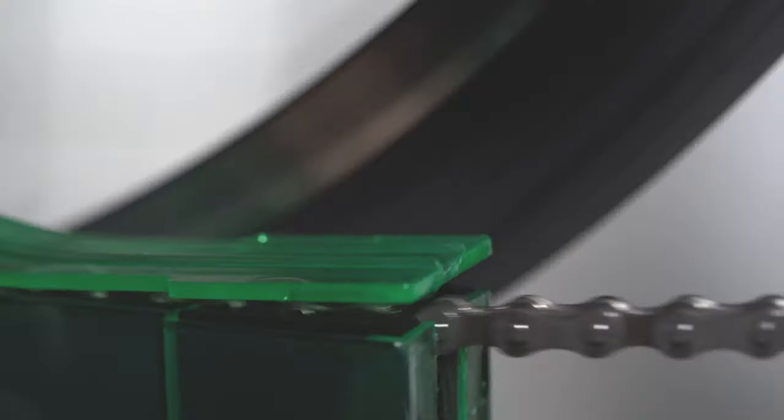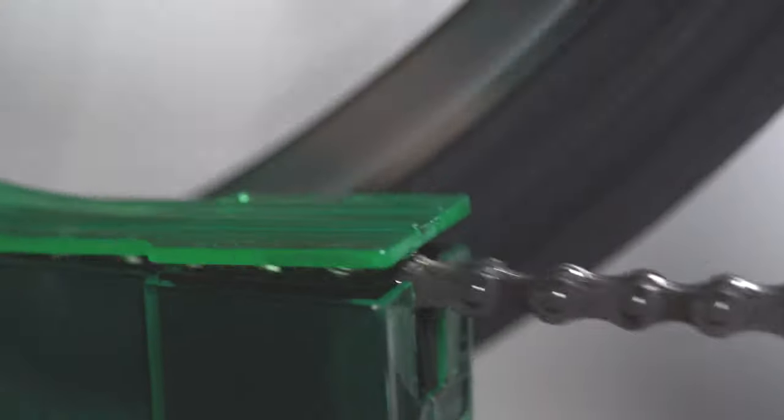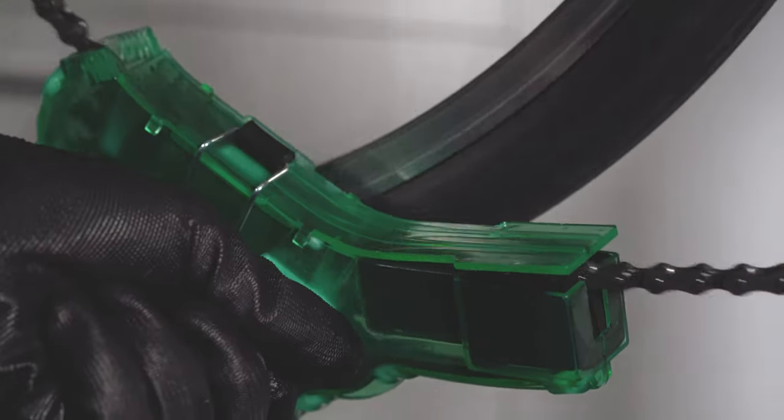What's unique about this chain cleaner in particular is it has a large magnet at the bottom, and that will attract any magnetized particles of debris and contaminants that are coming off of the chain.